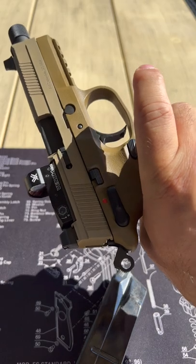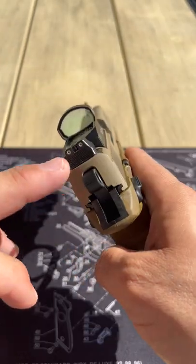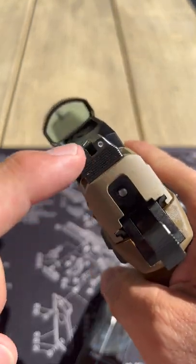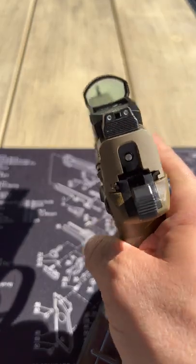This gun is fully ambidextrous, easy to take apart. Three-dot sights in Trijicon green. We have the Vortex Venom 6 MOA — nice for fast acquisition.